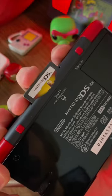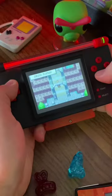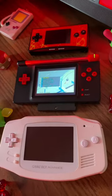You can play DS games too, you'll just have to be pretty selective because it's missing a screen. Make sure to follow for more custom consoles.